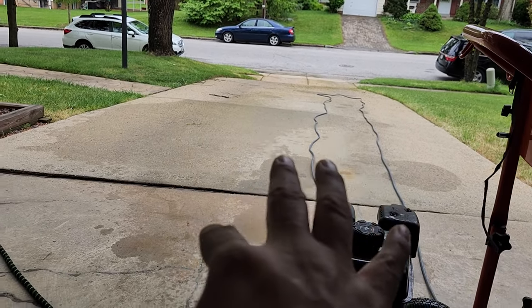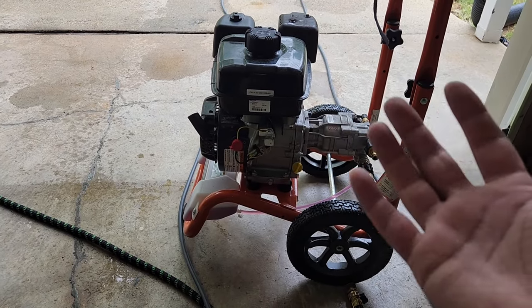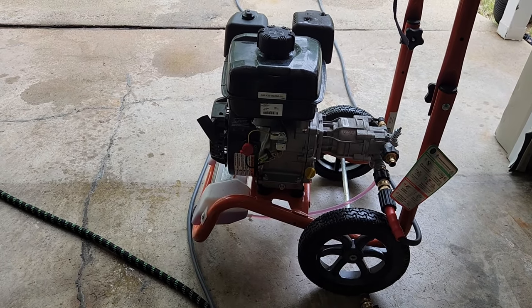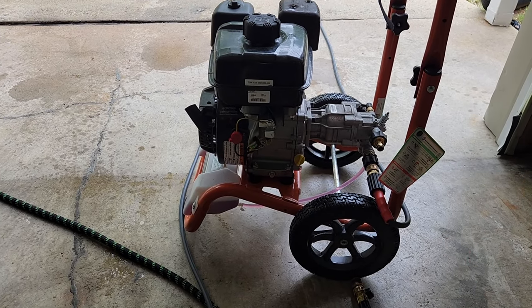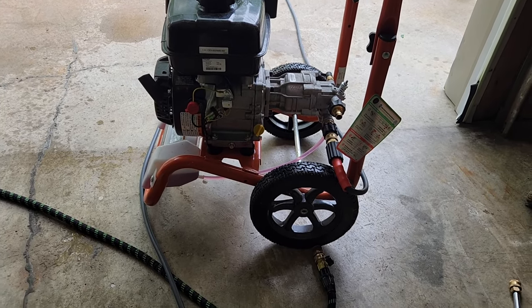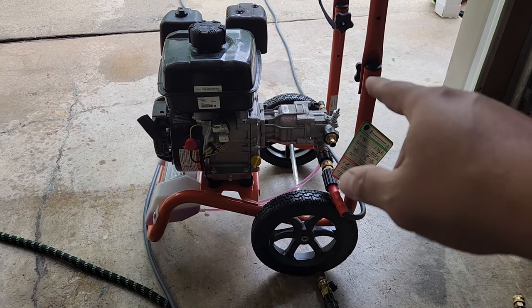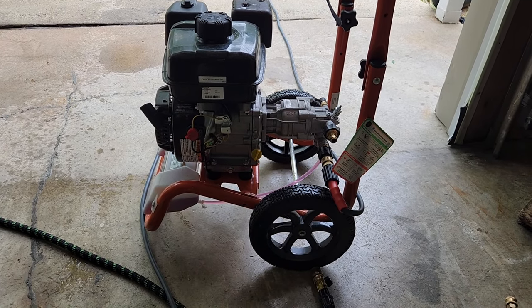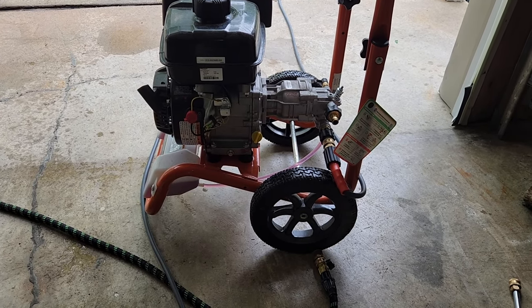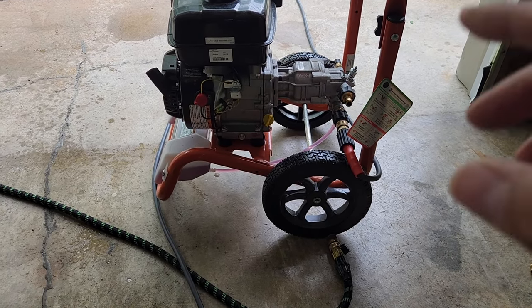I'm getting ready to pressure wash my driveway using a surface pressure cleaner and I had a couple questions from individuals about the best way to start and shut off this Costco pressure washer. There's a newer version with an idle control that's very similar to this one, so a lot of what I say here applies to the newer version on sale as of 2023. I'll leave a link to my tips and tricks video in the description below - this is a general overview of best practices for starting and turning off your pressure washer.